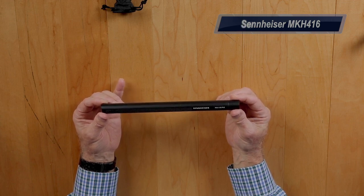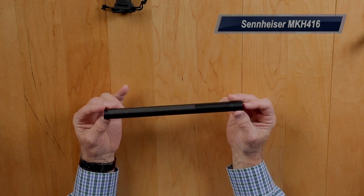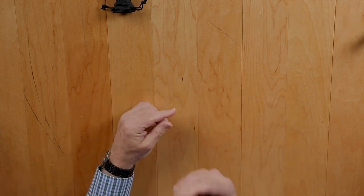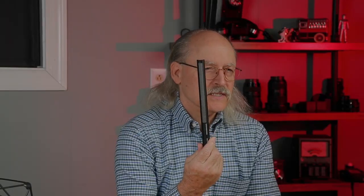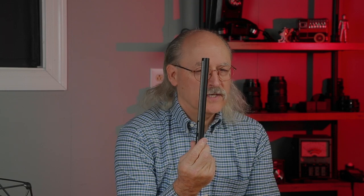The Sennheiser MKH-416 is a beautiful microphone — it's the last one I bought. This runs right at $1,000, $999 on sale, and it is an excellent industry-standard microphone. It can be hard to justify spending $1,000 on a microphone when you're trying to start out and get your YouTube channel going.